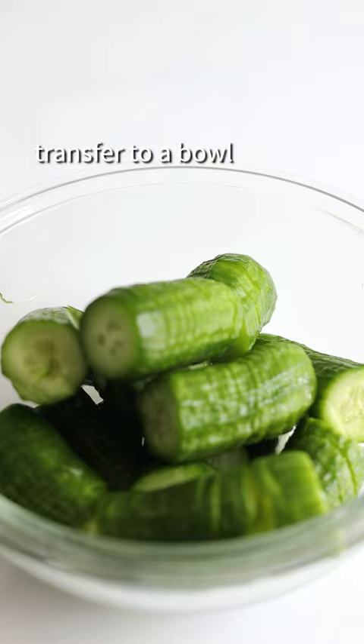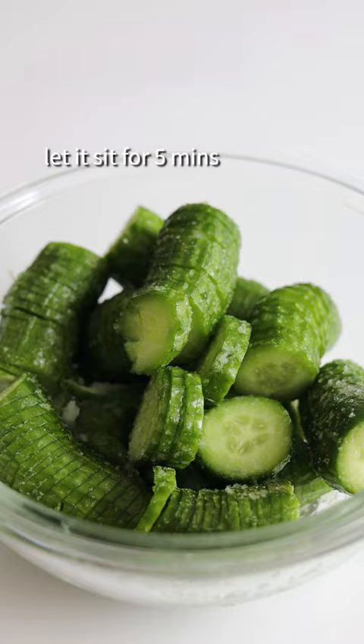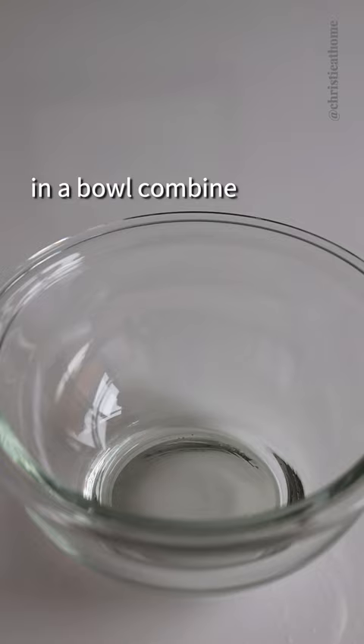Add salt, massage it into the cucumbers, and let it sit for five minutes. Rinse off with cold water at least three times, then strain all the liquid. In a bowl, combine regular soy sauce, garlic, rice vinegar, chili oil, and sugar.